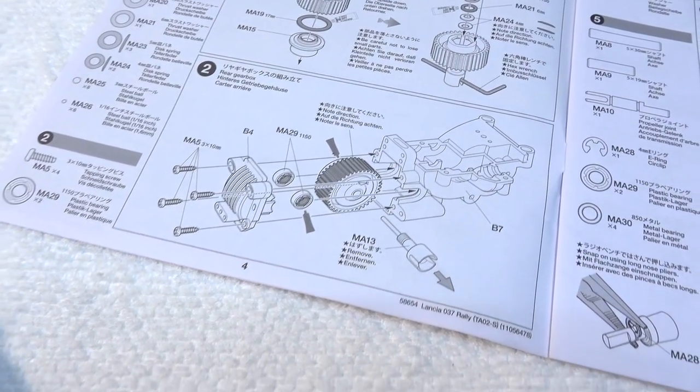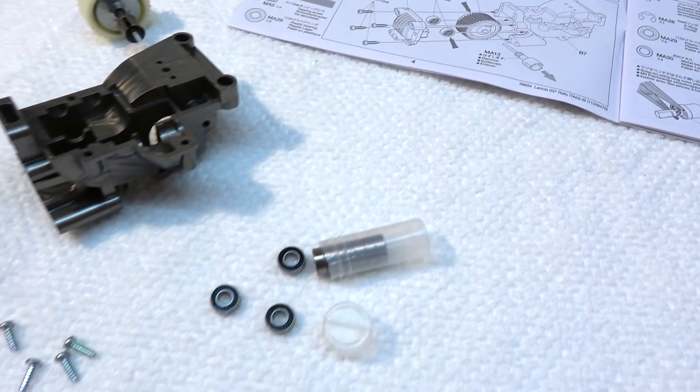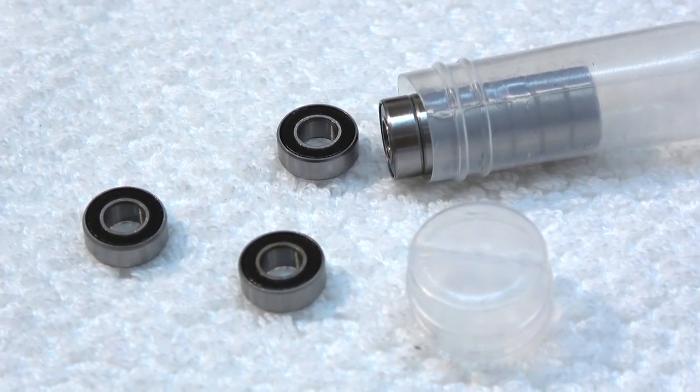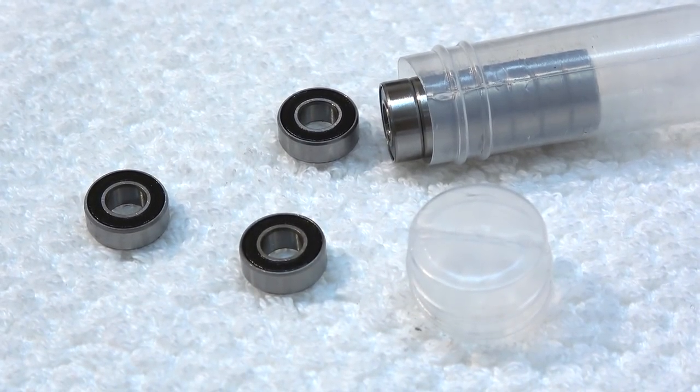Step 2 is the installation of the ball diff in the rear gearbox. Instead of the included bushings, I use ball bearings.